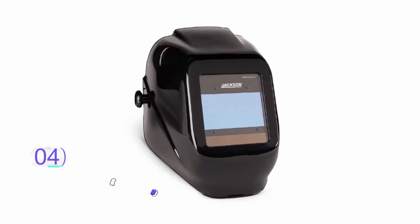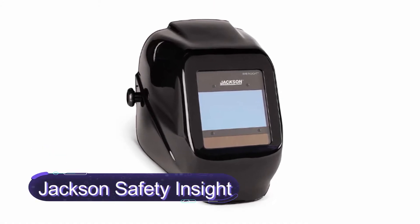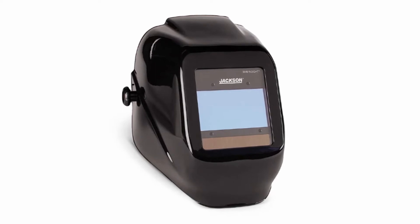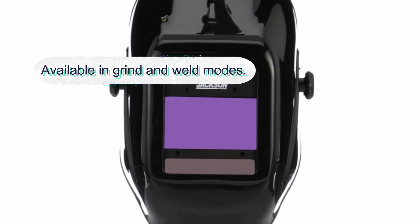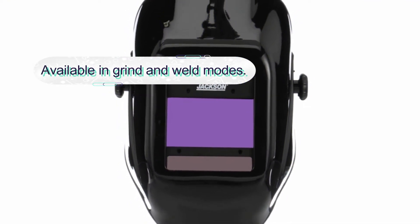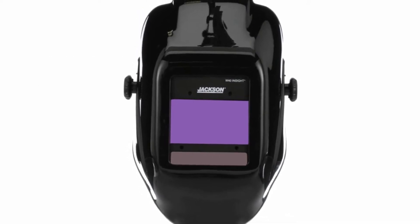Number four: Jackson Safety Insight Variable Auto Darkening. The Jackson Safety is a leading welding helmet with a variable 9 to 13 shade and a wide 3.93 by 2.36 inch viewing area. It is a versatile and reliable helmet with sensitivity and delay adjustments to suit different work environments. The helmet features four independent auto dimming sensors.